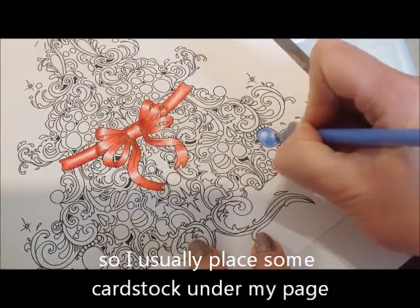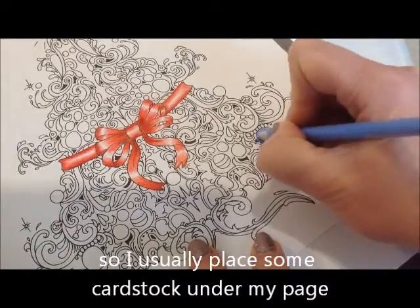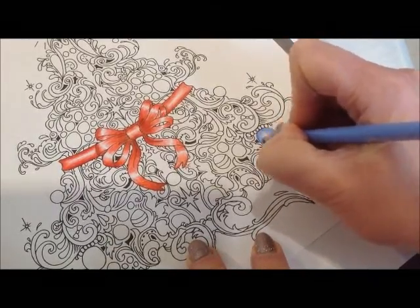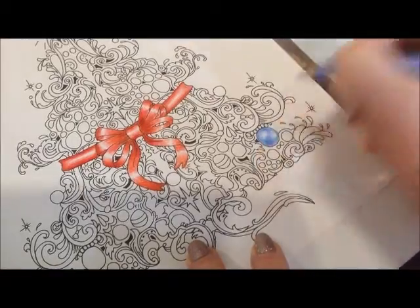I'm going to press a bit hard — whoops — just tickling so it gets lighter as I reduce the circles.